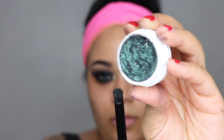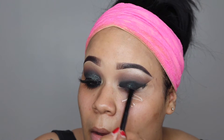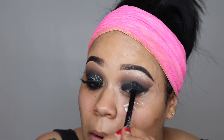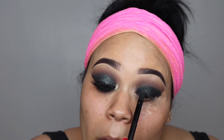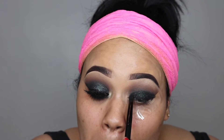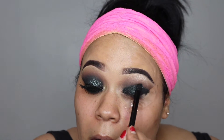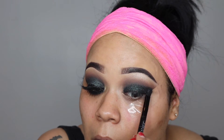Now I'm taking Shameless, which is the star of the show — it's a black-based pigment with teal green glitters in it. How beautiful is it! I'm just placing my Shameless eyeshadow where I placed my black gel liner and black eyeshadow, and bringing it a little bit up on top of the crease.